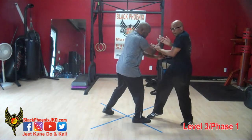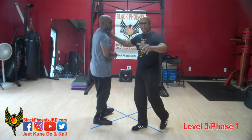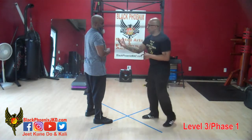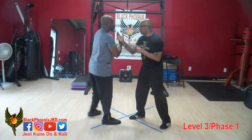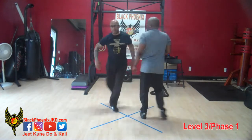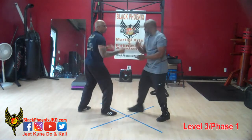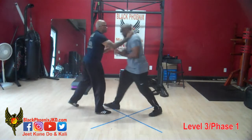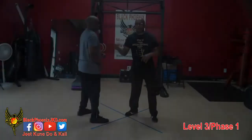Pox-to-pox, then I shoot — shooting my hand, not shooting for a takedown, just to be clear. My hand is moving quickly straight out. So: he poxes, I pox, right hand, left hand. You're just moving at an angle. Pox-to-pox, right hand, left hand — a little bit faster.